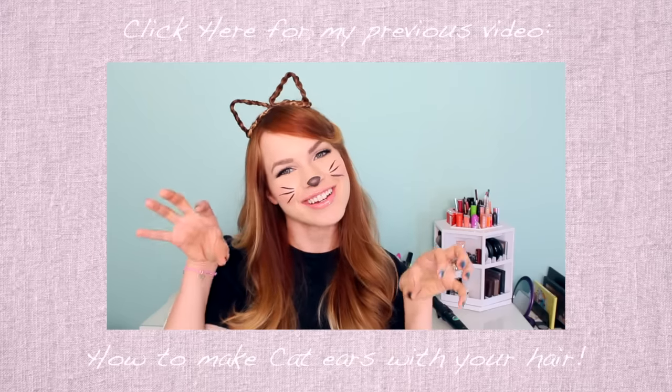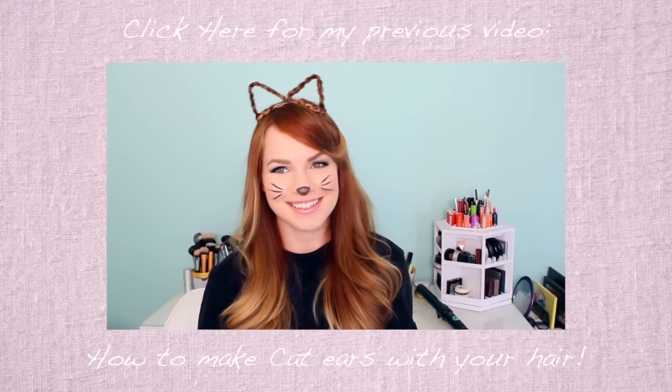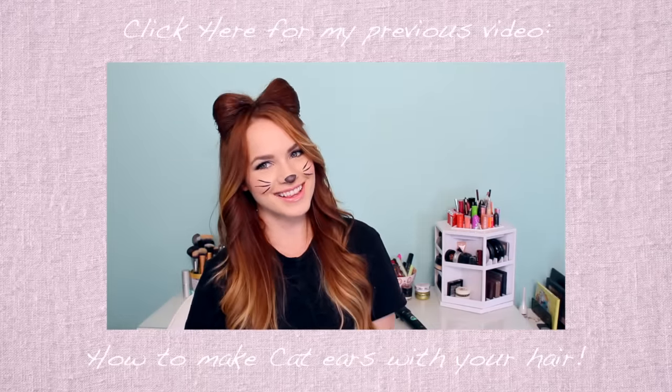And that's it for the hairstyle! I hope you guys like this, and if you try it out, definitely send me pictures — I love seeing them. Also make sure to check out my previous Halloween tutorials. I've been loving them and you guys have been loving them, so check them out if you haven't. I'll see you guys in my next video. Bye!